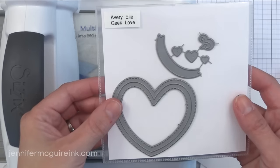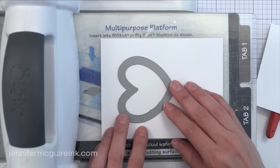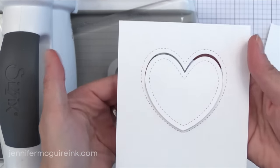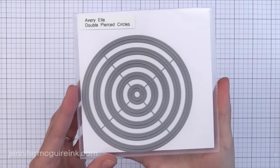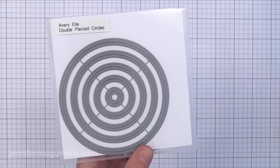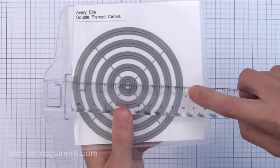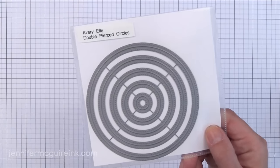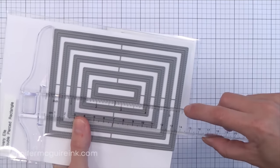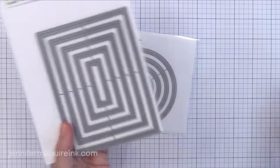This is the Geek Love die set, which goes along with the stamp set I'll show you later. I'm really excited about this heart — it actually has faux stitching on both sides of the cut line, so you can use both pieces. Next we have the Double Pierced Circles. Earlier I showed the pierced circles that just did a circle of pierced dots — this actually cuts a circle and has the tiny piercings on both the inside and outside of the cut line. It's a subtle, fun detail. And here is also the Double Pierced Rectangle set — a rectangle frame that cuts with piercing on both the inside and outside edge, sized to fit perfectly on the front of a note card.